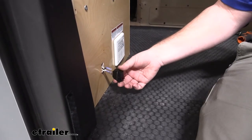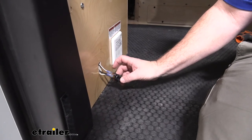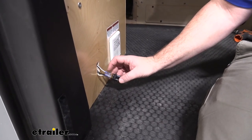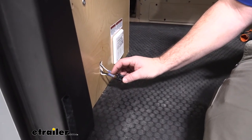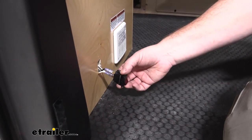This is a 20 amp rocker switch, so you just want to make sure that whatever you're hooking up, you're not exceeding that 20 amps. The switch is designed for 12 volt circuits. It's going to be a three prong design — you have your ground, your load, and your power. Keep in mind if you don't have the ground hooked up, it will not illuminate the light.